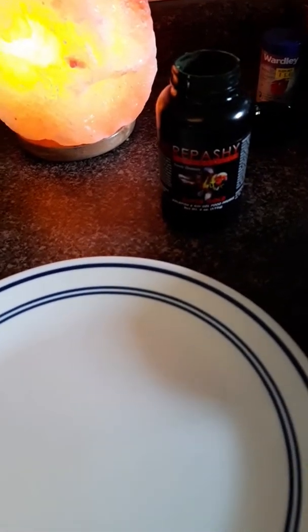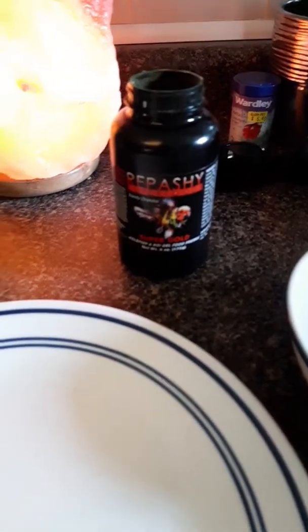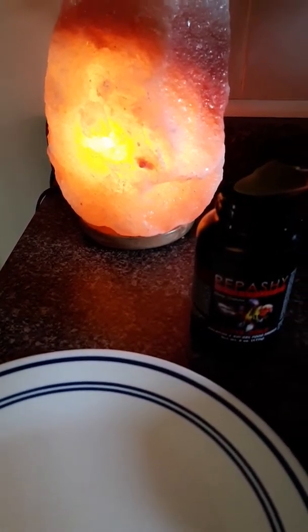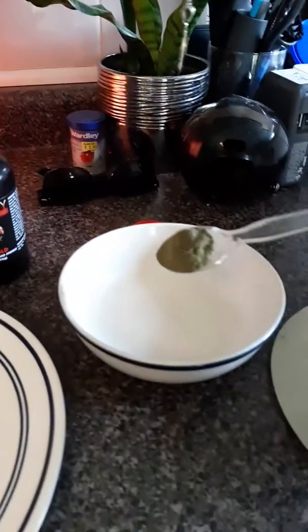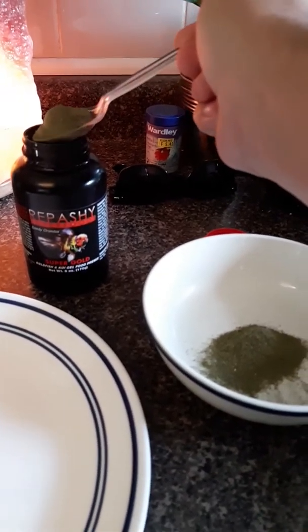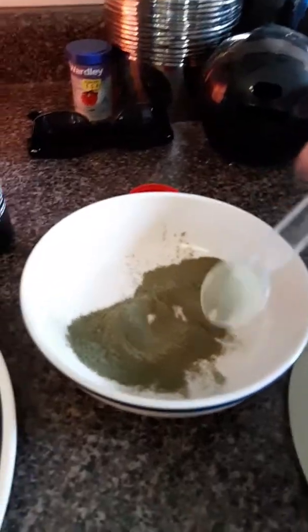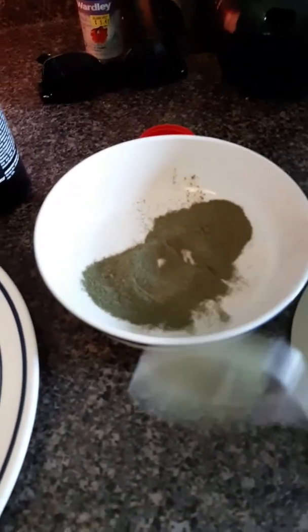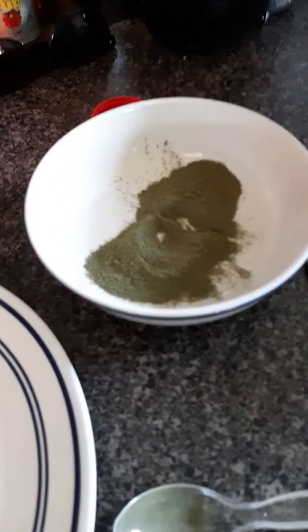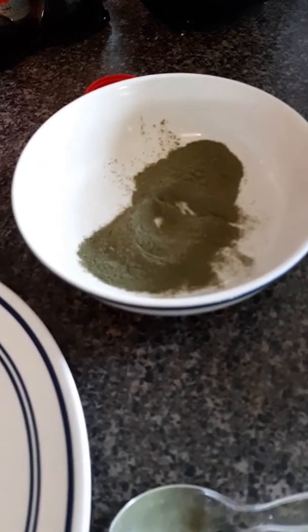I'm going to show you guys how easy it is to make Rupeshi Super Gold by myself. I'm going to try to film this. I'm going to take this little plastic spoon and throw a scoop in there — maybe I'll throw two — try to even it out a little bit. It's in this bowl. A lot of people are intimidated by gel foods, and I'm going to show you how really, really simple this is without even having to measure it.